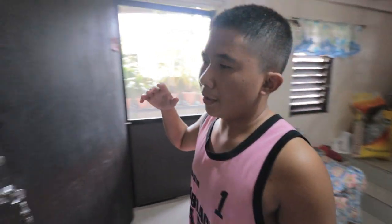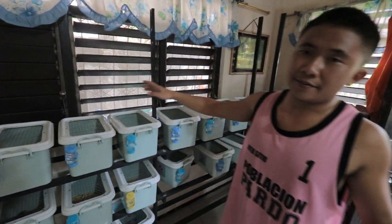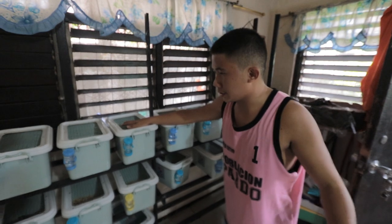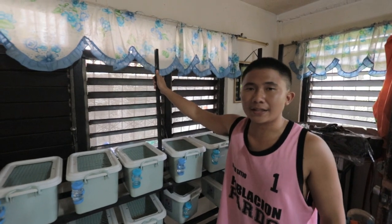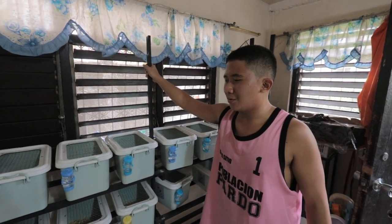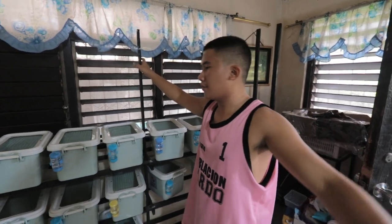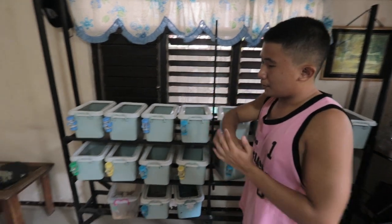I have plans to turn everything into glass enclosures. As of now we're just using plastic bins because we don't have the budget yet, but my plan is to switch to glass enclosures and replace this stand with a metal one because this one is not very sturdy.